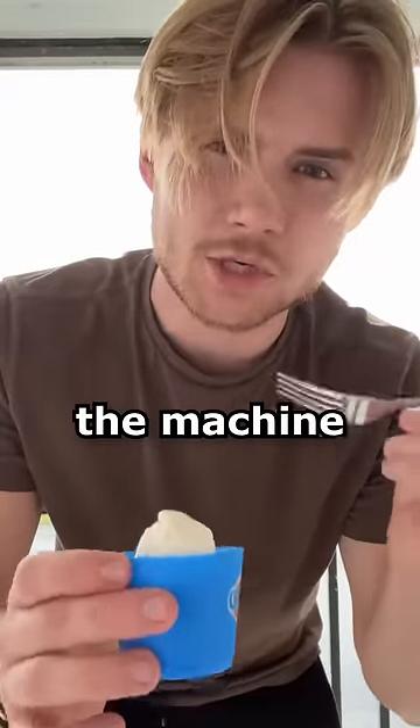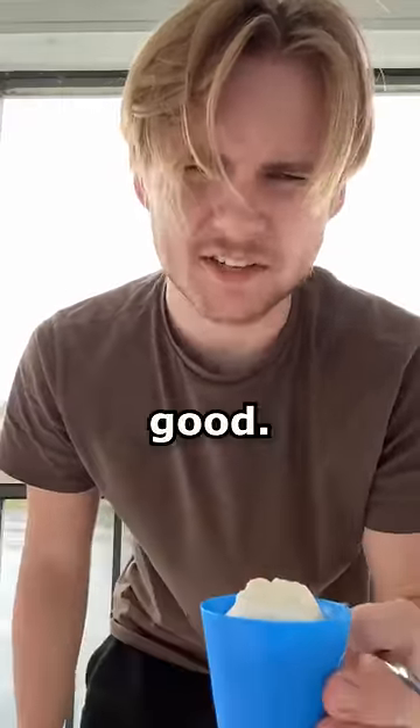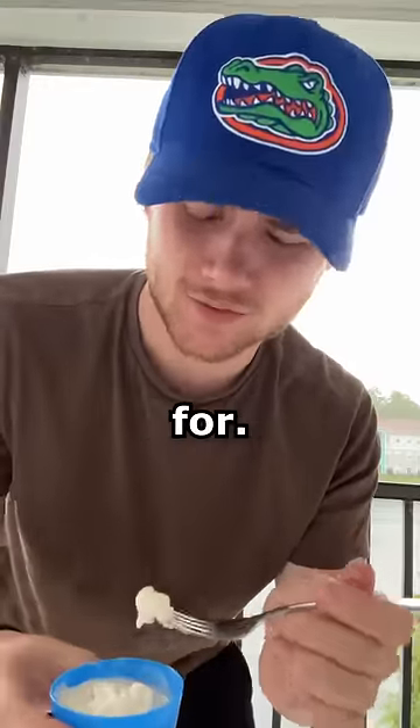I've never had an ice cream that almost broke the machine because of how thick it was. By the way, top comment on this video I'm going to make into ice cream next. It's not that good — definitely not worth stalking Logan Paul's house for.